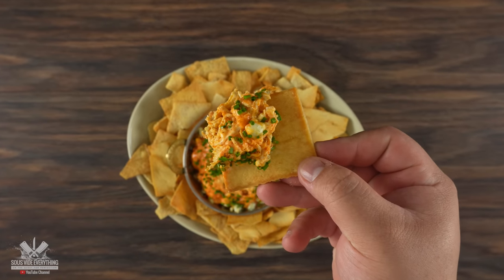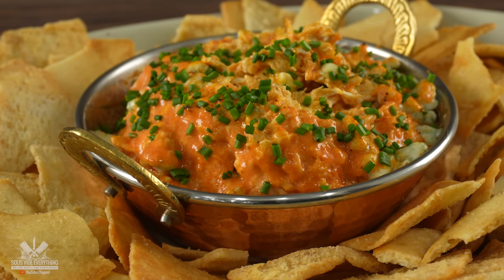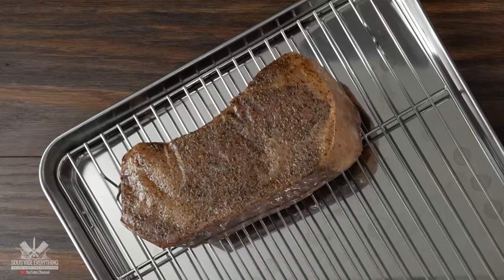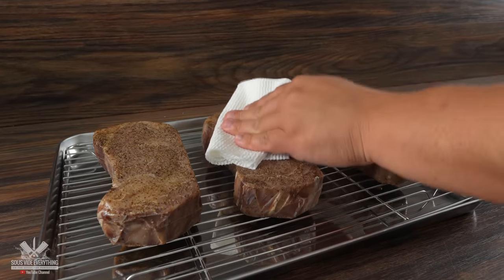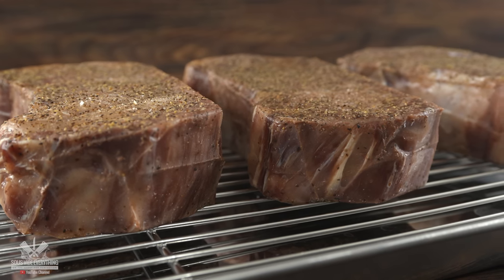This is going to be nice and spicy, hopefully very delicious, and should pair up perfectly with today's experiment. By this time my steaks were fully cooked. I removed them from the bag — and as you can see, whenever you cook steak sous vide they don't look that great. So I patted them dry really well, because now the only thing left to do is to put a nice crust on them.